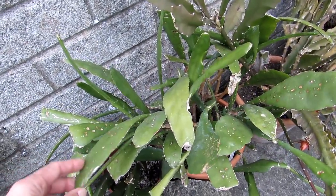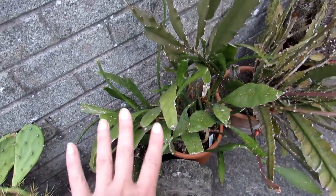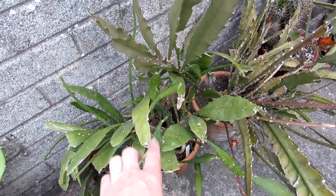And this one is one that I got last year from Urban Plant Life — looking very healthy. I'm going to repot this, but no signs of buds yet. Apparently it does have white flowers when she blooms.